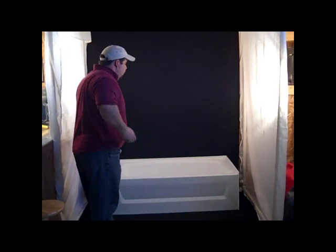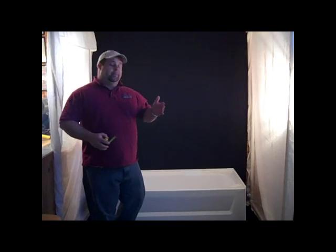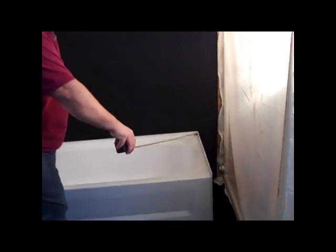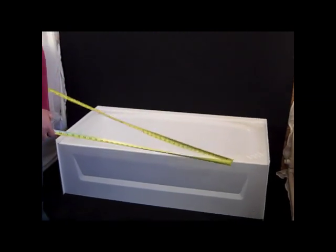The first thing we're going to do is measure the depth — and that's not the depth top to bottom, that's the depth front to back. So we're going to measure from the back wall of the tub to the front wall of the tub. In this case, we're looking at 27 inches, which is a common mobile home size replacement tub. So we have our depth, or our width if you want.